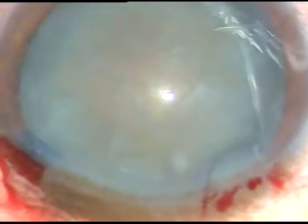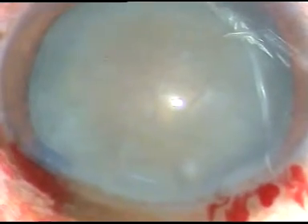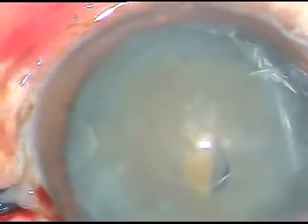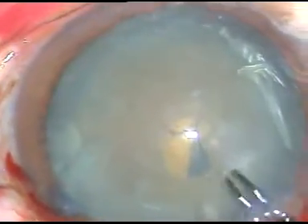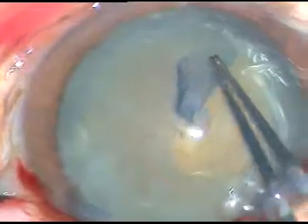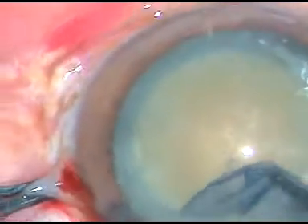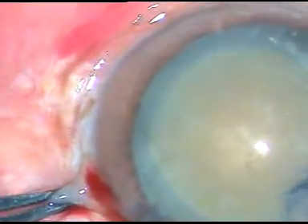This is the first case. I have done the main incision and a paracentesis incision on the left side of the main incision. Now capsular rhexis is being done. A capsular tag has been raised by a 26-gauge bent needle. I hold this tag with utrata forceps, go anti-clockwise, and try to stay at equal distance from the margin of the dilated pupil, thus getting a reasonably good rhexis.